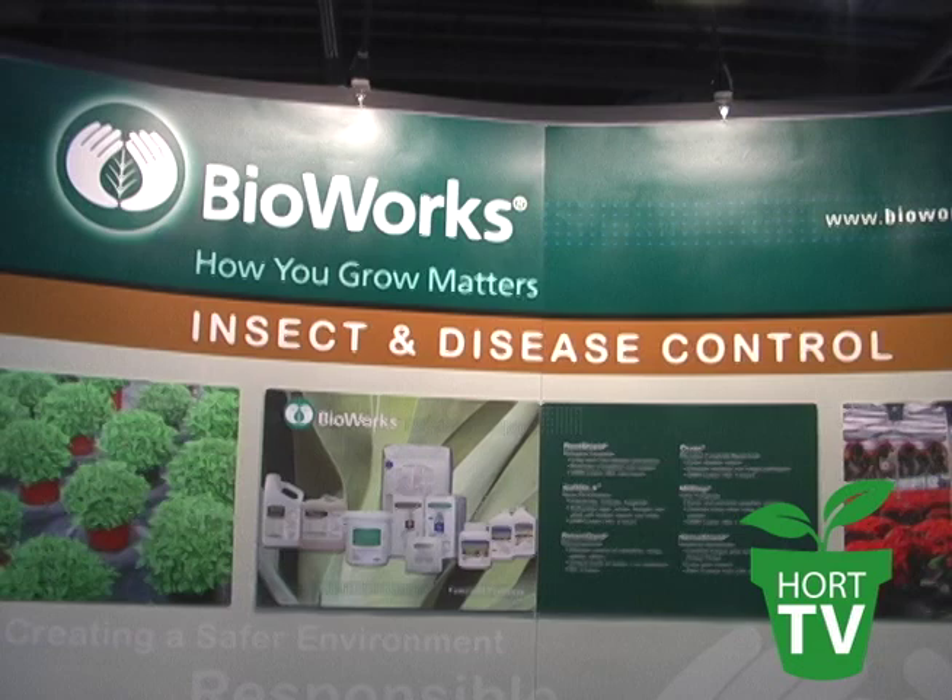Hello, I'm John Francis with BioWorks. Welcome to our booth here at OFA. I'm going to show you our newest product introduction today, which is SUFFOIL-X.